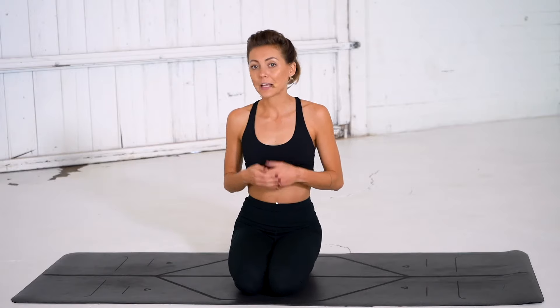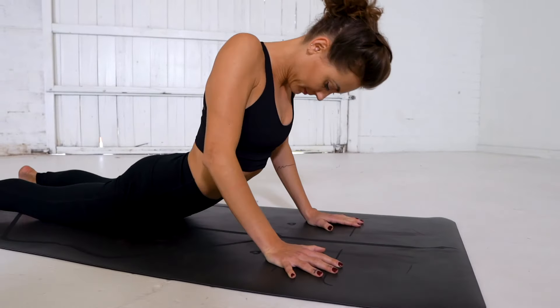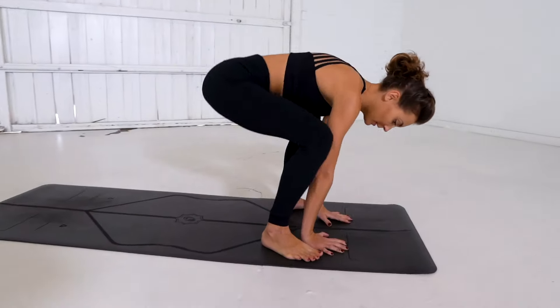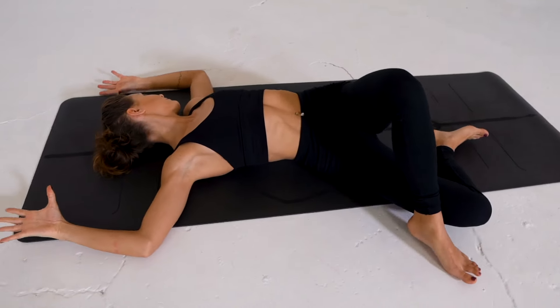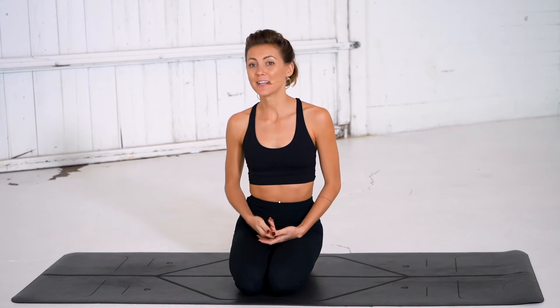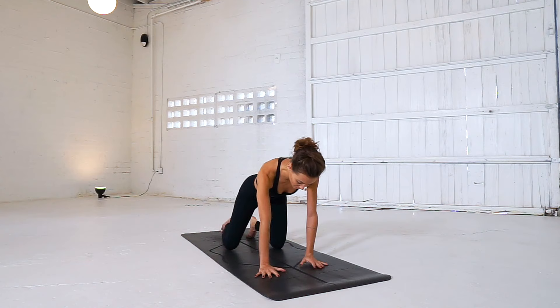For this practice today you don't need any props, but if you would like to use a yoga block or a strap feel free to grab those now and I'll meet you on the mat. We are going to begin our practice today in a tabletop position so meet me there on your mat and as you arrive just take a brief moment to check in with your alignment.